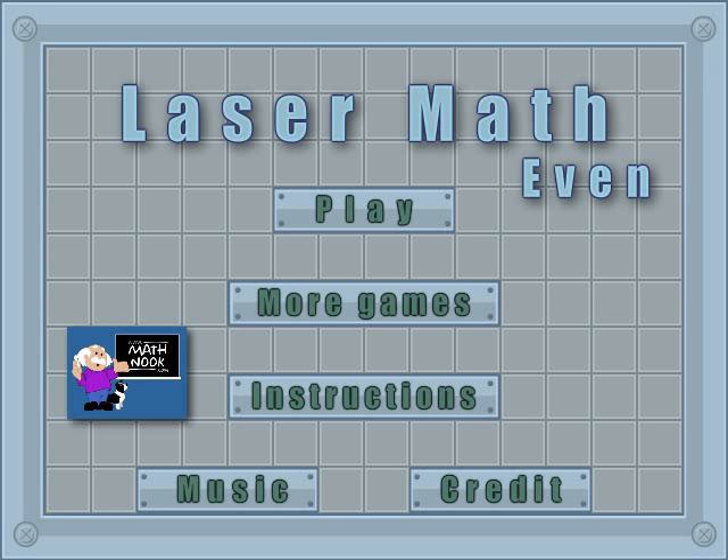Hi, this is Tommy Hall with MathDuck.com. I'm here to give a quick overview on how to play the EVID version of Blades for Math.